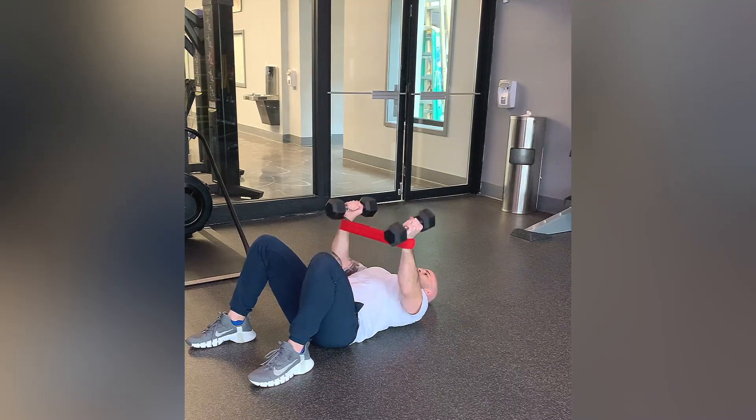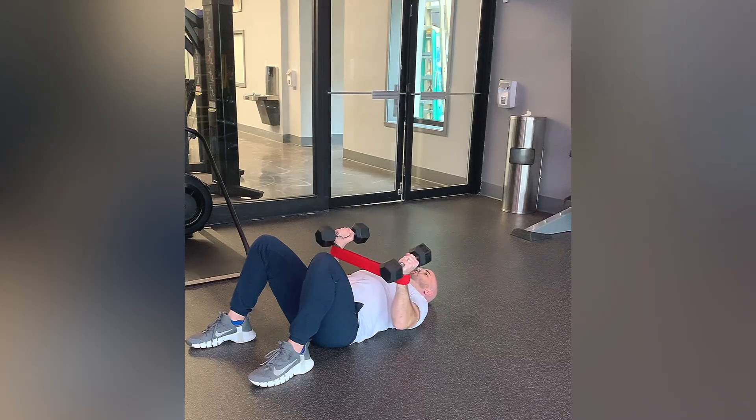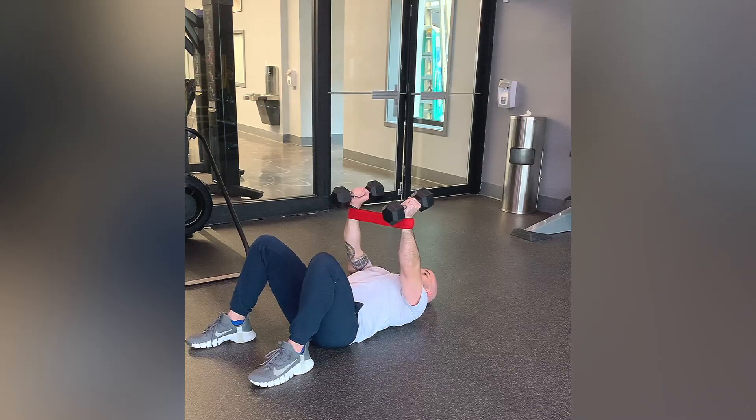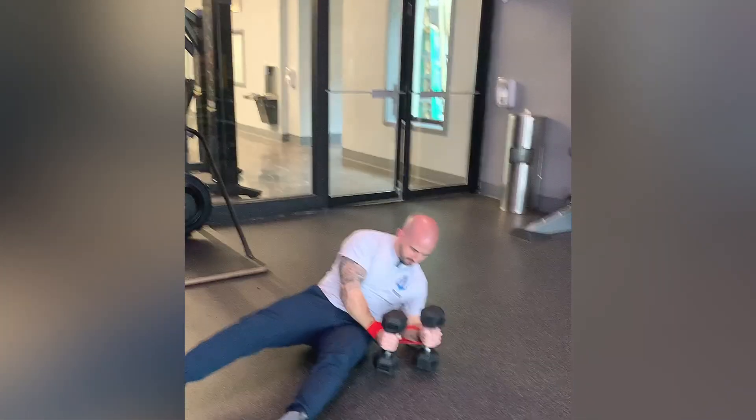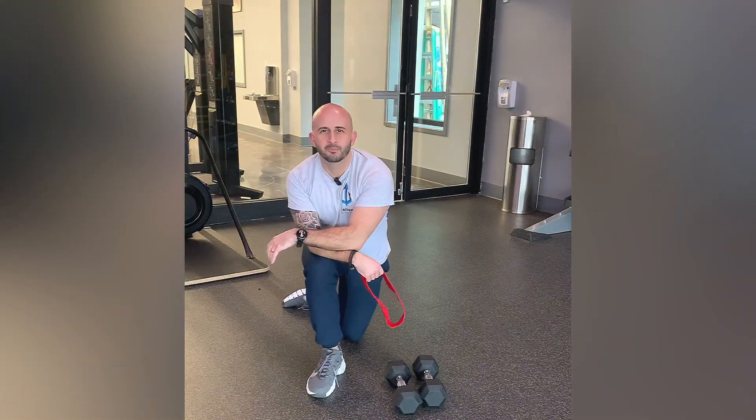That's a nice way of forcing the shoulder stabilizers to work as you're performing that dumbbell bench. And that is a banded dumbbell bench press.